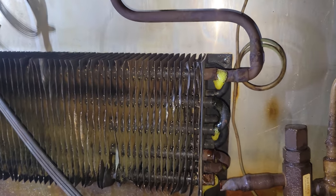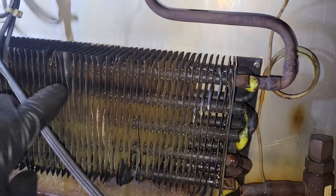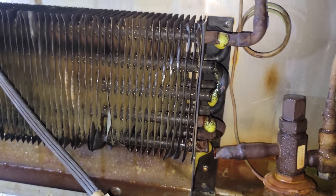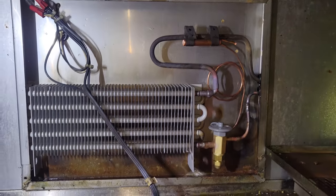It might be part of the reason why this coil is not working very well, but when I cut the lines it's spewing out oil. So this coil might be logged with oil — watch out for that kind of stuff. Yeah, it's coming out the bottom too. Nasty, nasty.